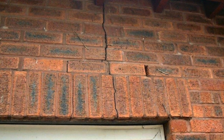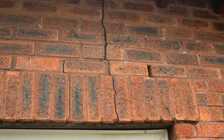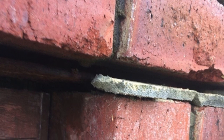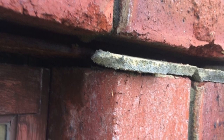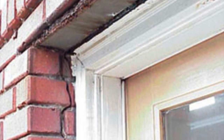Here's another one where the lintel is rusted, but the crack has gone vertically up, and you can see it run right up to the top of the house. Here is a very close-up view of a rusted lintel and how much it can lift bricks apart — there's quite a gap between that mortar and the bricks. In this photo, you can see that the lintel is completely rusted out and the crack is now running vertically down the side of the window.